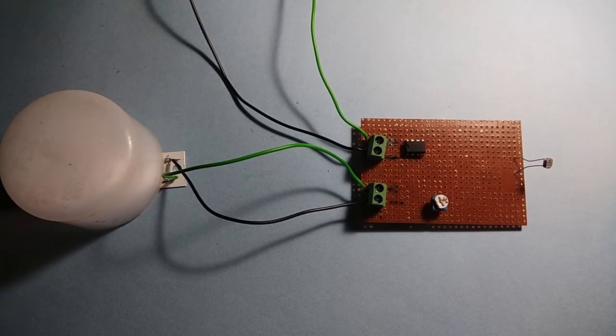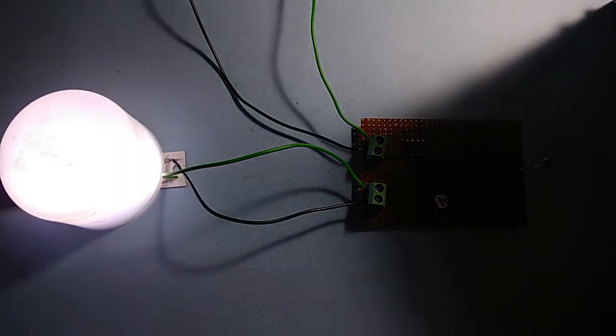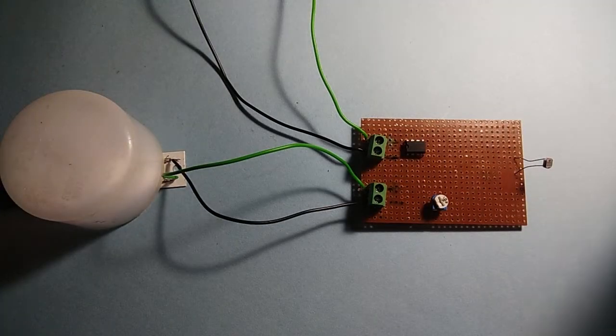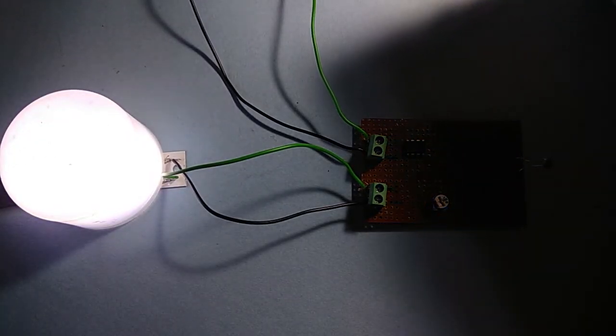I have connected the DC supply and DC load to our circuit. When the LDR senses darkness, the output LED turns on. Try your own circuit and enjoy the electronics.